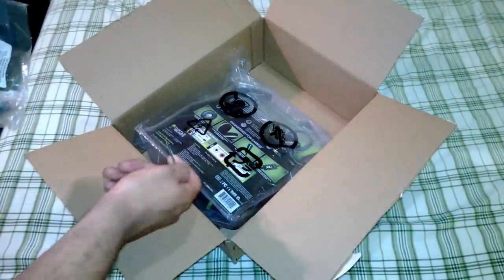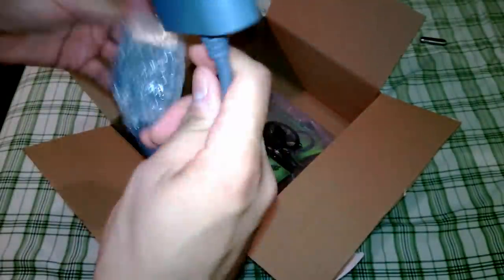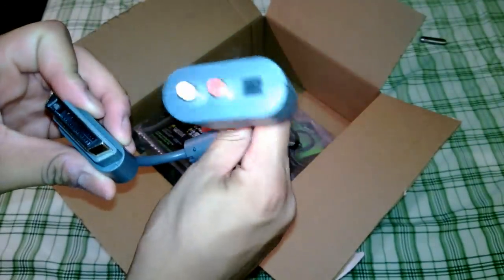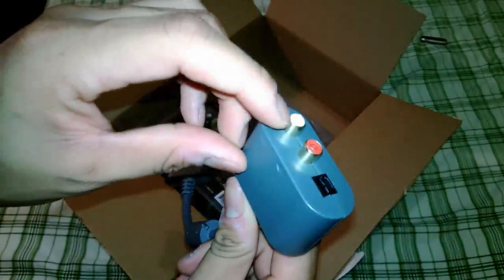First thing you get is the optical audio adapter for Xbox 360. Basically it's just something that plugs into your audio port right here. Yeah, pretty much you see it has white and red. You connect that — Turtle Beach is in there. I'll show you how to do this so I don't have to explain it. But anyway, here we go to the main thing.